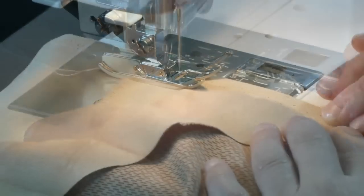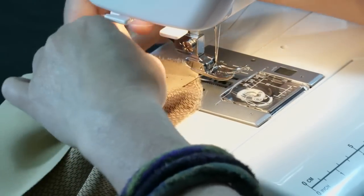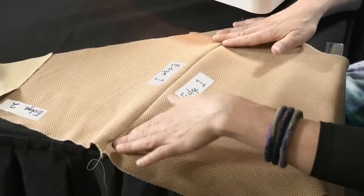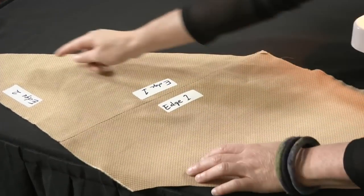One centimeter is very close to 3/8 inch, so it's a good guide. Back-stitching isn't that important here — just sew all the way to the end, then press the seam open or to one side depending on how heavy your fabric is.